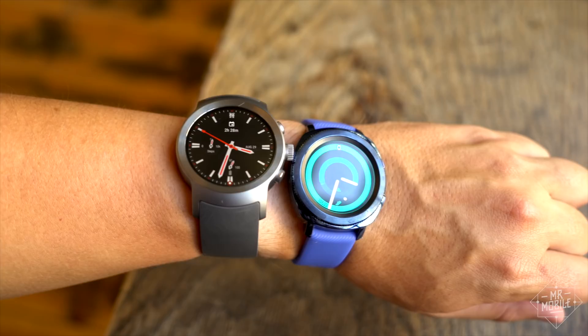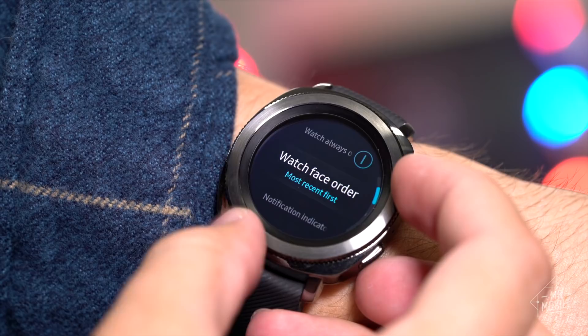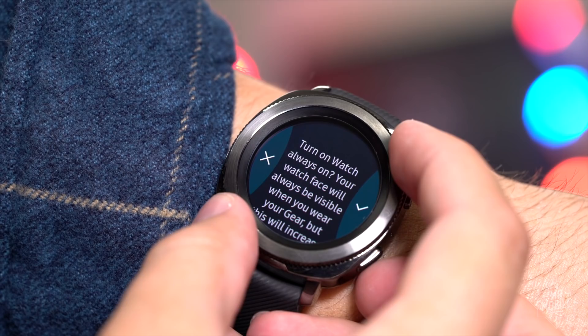Surprisingly, the Gear Sport still lasts longer than the big LG watch Sport that normally graces my wrist. In the out-of-box configuration, the watch averages three days to go from full to empty. But be advised that enabling that always-on display to keep the watch face visible at all times will cut you down substantially, to about two days between charges.